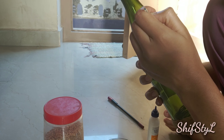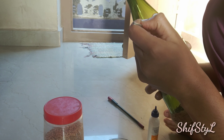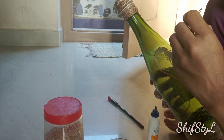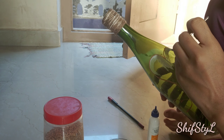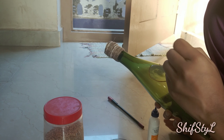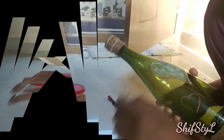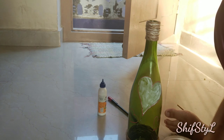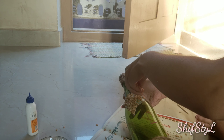After drawing, apply some fevicol over it and now spread some wheat grains over the heart and allow to dry for some time. Apply some more fevicol and spread some more grains above the leftover gaps and middle portion.